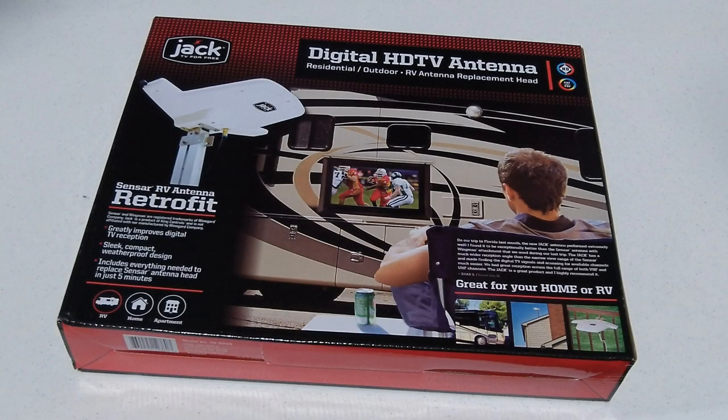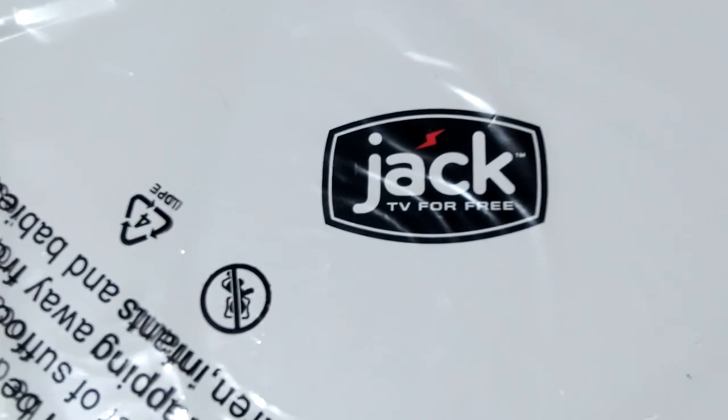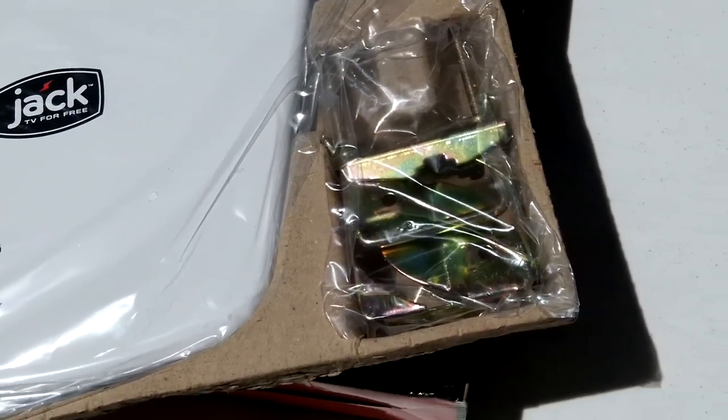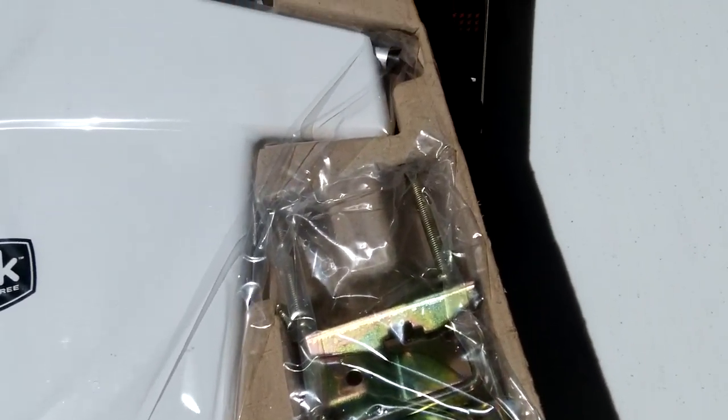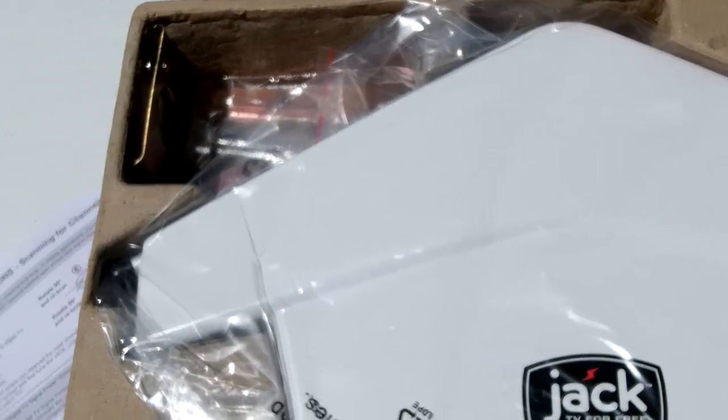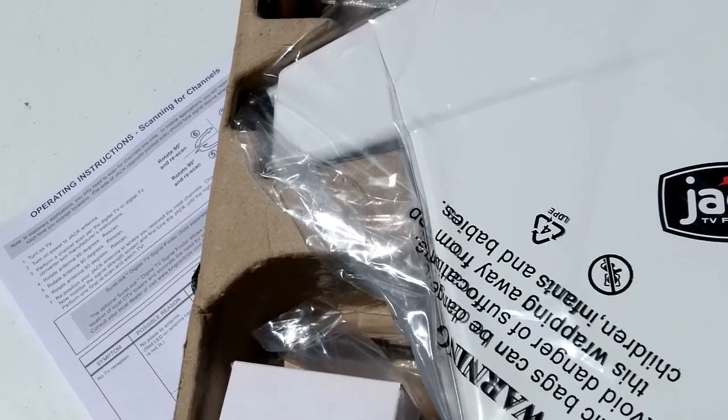The model we are installing today is a direct replacement for the Sensar brand antenna that came with our RV. The kit includes the antenna, a pole mount for residential installs, an RV bracket for the Sensar lift arms, hardware, and an AC to DC power supply.